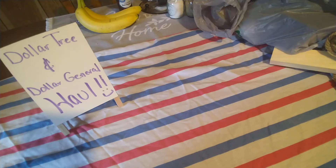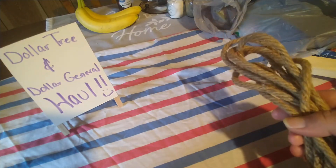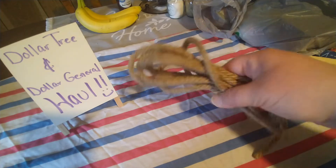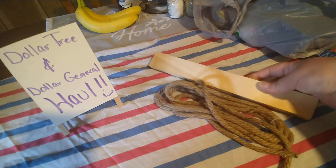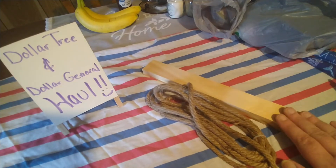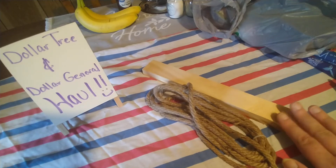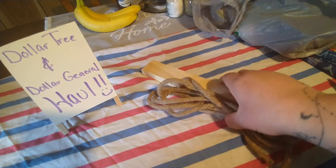I actually have not been to Dollar Tree in a couple weeks — I was there yesterday for the first time in a while, and I also stopped at Dollar General today. Starting with Dollar Tree items: they have this rope over in the flower section. I bought it along with a piece of wood because I was gonna make my chickens a swing, but I think I want to make a wider one. If I can't use it for the chickens, I'll definitely use it for something else.